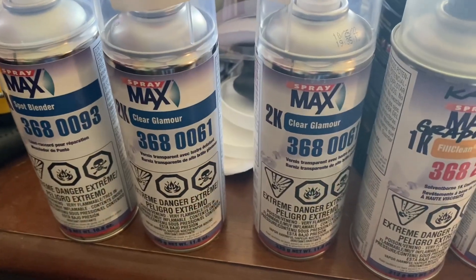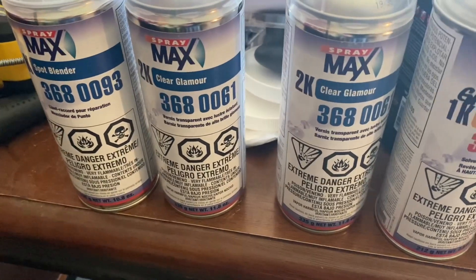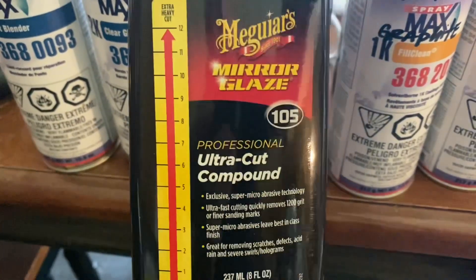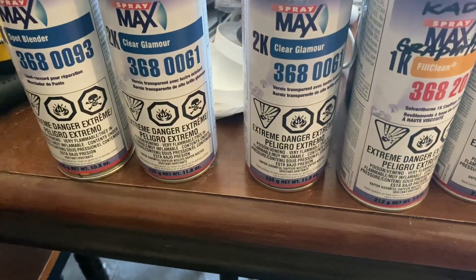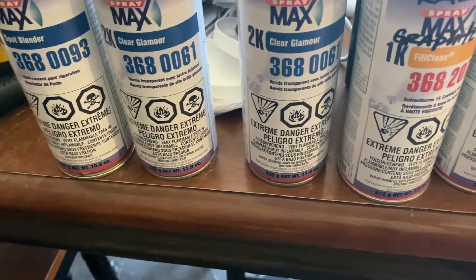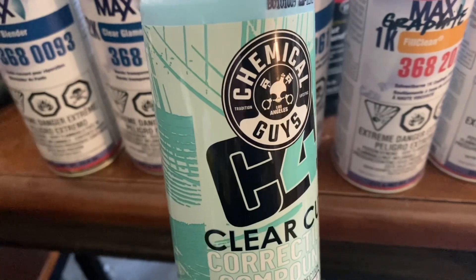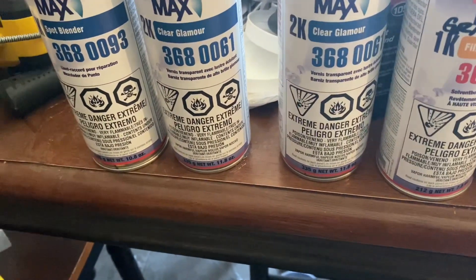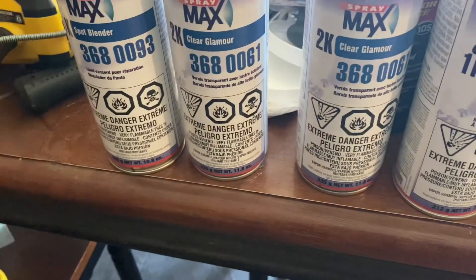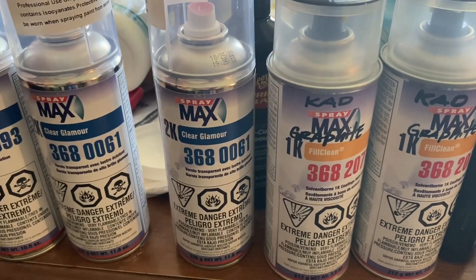And then of course I've got different kinds of stuff for blending and buffing afterwards. I've got Chemical Guys clear, Chemical Guys stuff, the Ultra Compound from Meguiar's, the Meguiar's 205, the 105, and the clear cut from Chemical Guys. I also have the Sprayway glass cleaner to help clean up the panels before I paint, along with some solvent-based chemical spray cleaner — that one there is water-based.